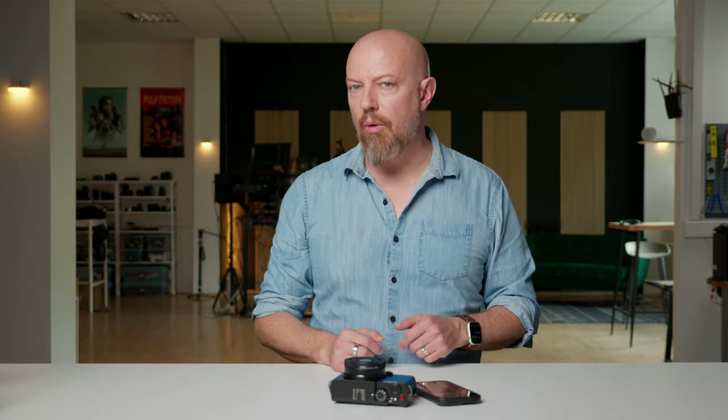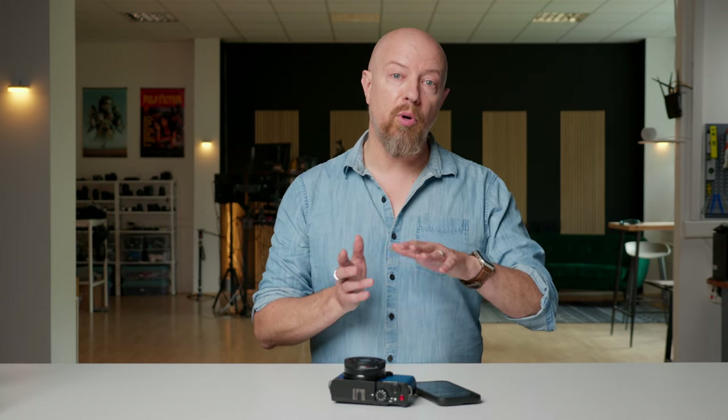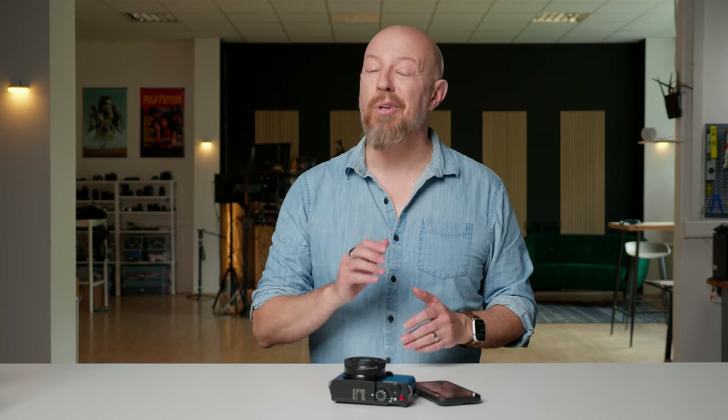What you can actually do is shoot the video with any standard picture profile, including V-LOG, copy it to your phone with the Lumix Lab app, then apply the LUT in the app on your phone and re-export it to use in Instagram or wherever.